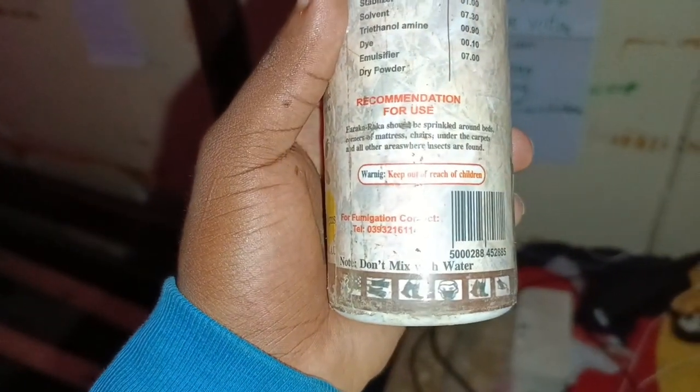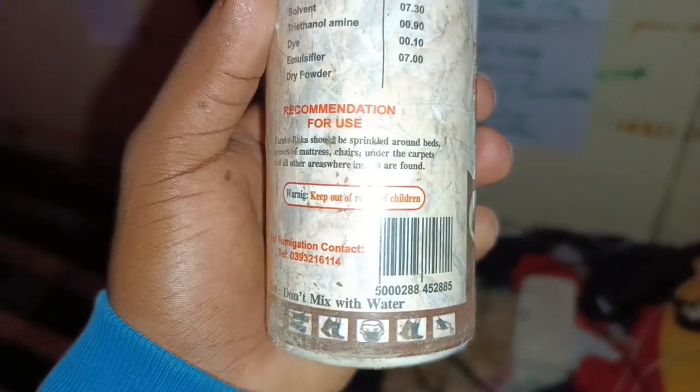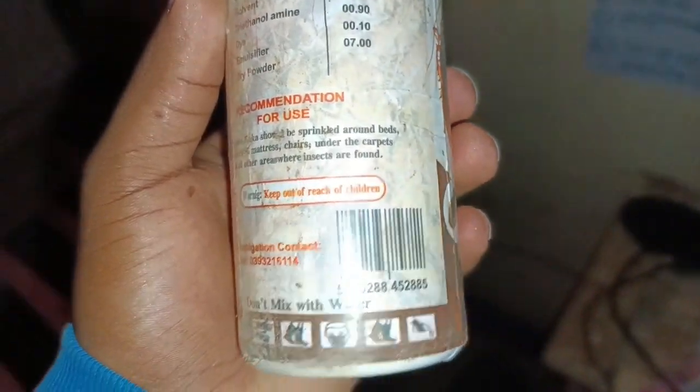Let us first open it and see, let us first read the instructions. It says here: 'Haraka should be sprinkled around beds, corners, mattresses, chairs, under the capacity and all other areas where insects are found.' But what we'll do is spray here on the bed.